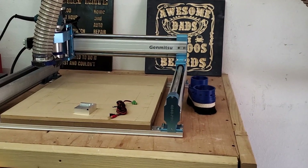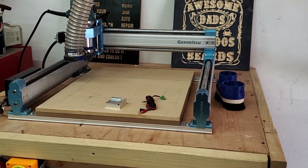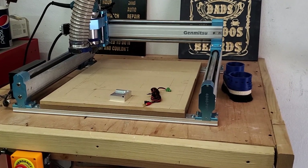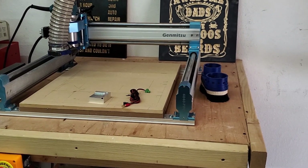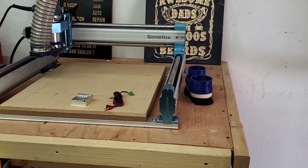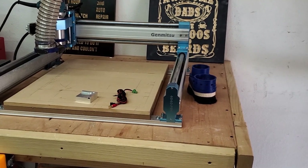I got the Jimitsu SaneSmart 4040 from SaneSmart. They sent it out to me to test and review, and I think I've done one or two videos on it. I've got a lot more to do, but I've been trying to get my dust extractor up and running properly, because if you run a shop vac with a cyclone for a long period of time, you'll burn up the shop vac, or it'll clog, overheat, and shut down.